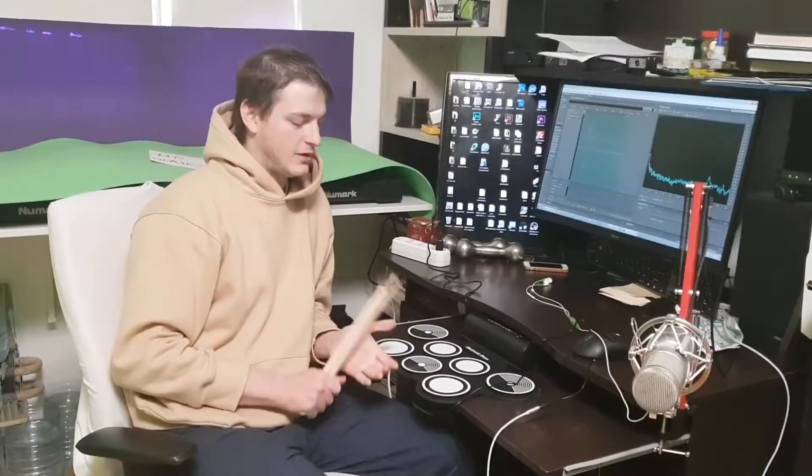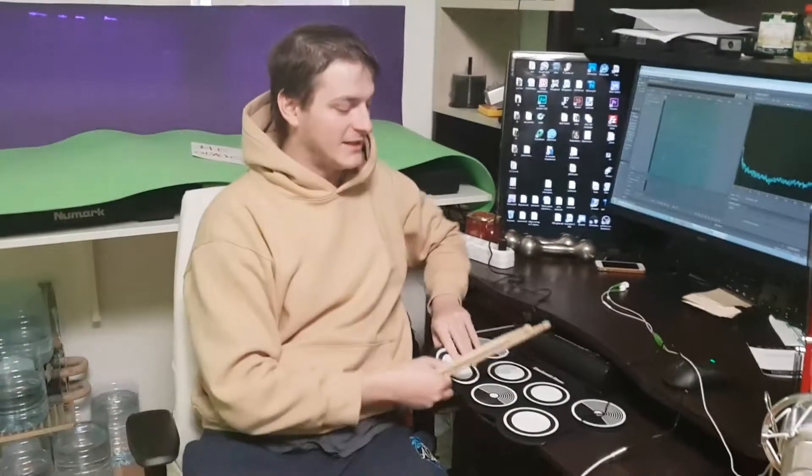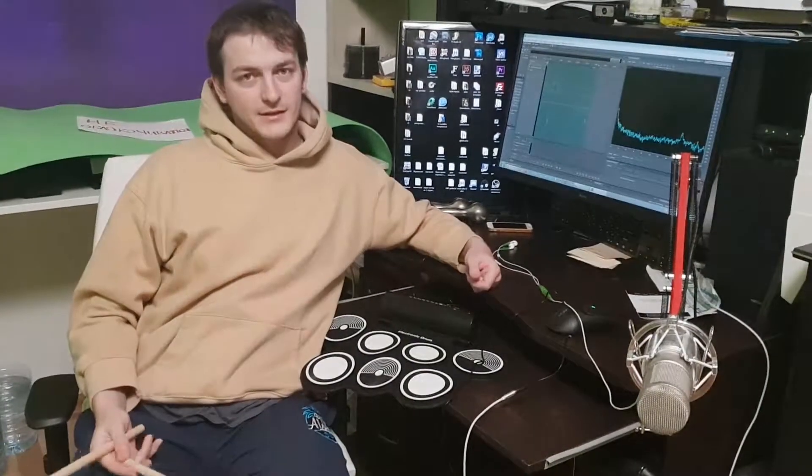So guys, I could totally recommend this drum kit. It's the perfect thing — my new year present. You can find the link below in the description for this beautiful drum kit. Hope to see your comments on how you like it. Subscribe to my channel to see more interesting videos. I'm DJ Pirolis, bye bye!